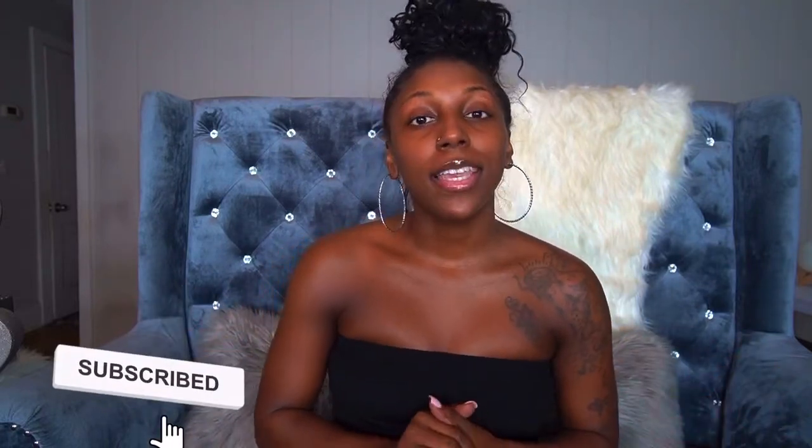Hi everyone, Empress here, and welcome back to my channel. I hope that you all have been taking care of yourselves and doing all the things that make you happy. Today's video is going to be on the Steve Madden Maxima shoes — I'm going to be doing a review on them. If you haven't already, be sure to hit that subscribe button to help my channel grow.